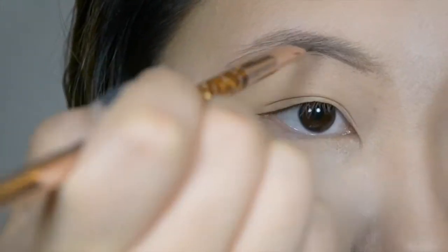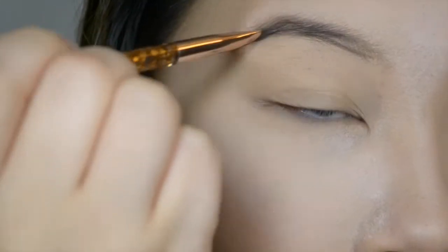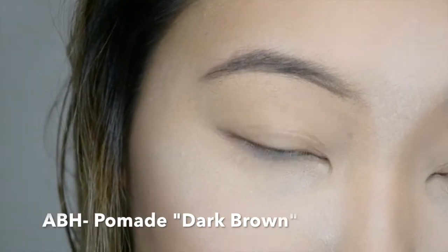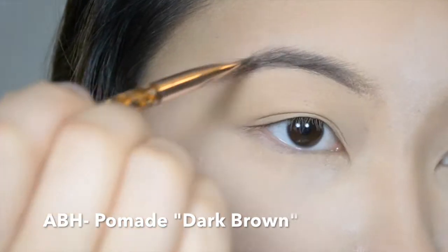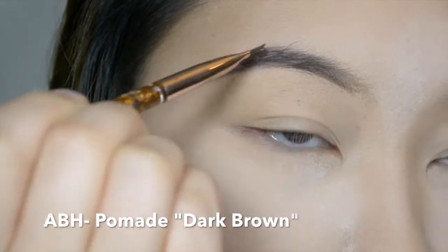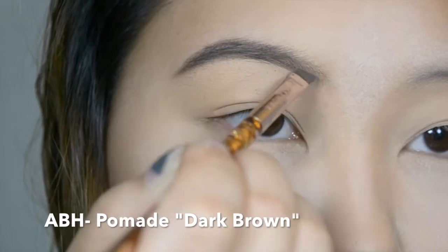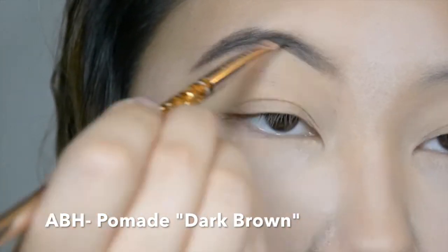Next, I'm going to do my eyebrows. I can film a more in-depth eyebrow tutorial if that's something you're interested in — please let me know. But pretty much, I just line the bottom of the shape and then part of the top and then I fill it in. Closer to the middle of your brows, you just want to feather it out so it's not a harsh line. I like a good strong brow, depending on the day, so sometimes it's different how I fill in my brows.